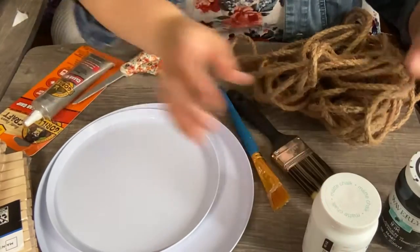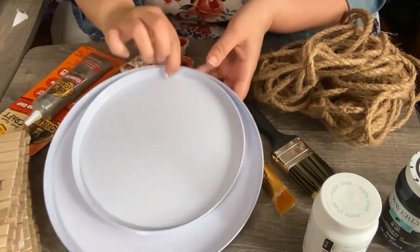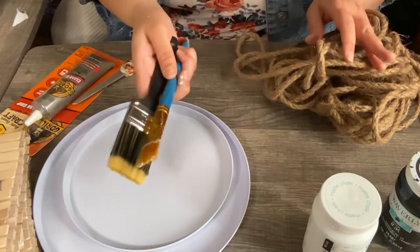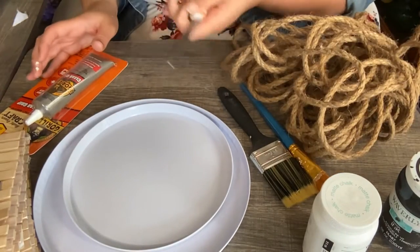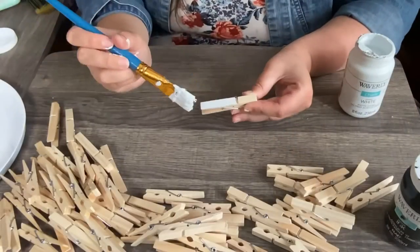You will need two types of paints. You will need some clothespins, two packs from Dollar Tree or Walmart. You will need some of these pans from Dollar Tree, some paint brushes, some rope, scissors, and some super glue. You can use hot glue if you like.